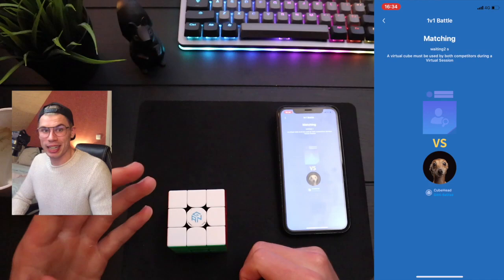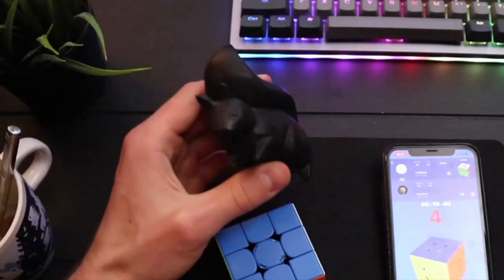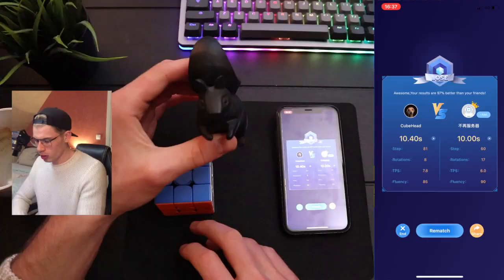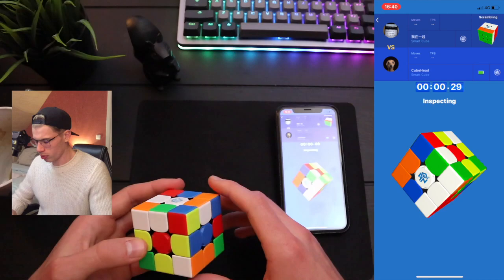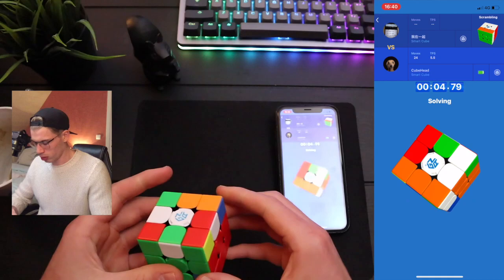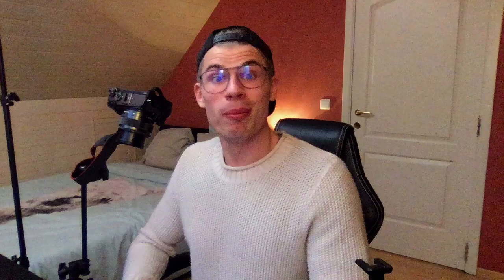I just need one more good solve so I can end the video. I don't want to end the video with 'bye guys, this was it' — I want to have one more supreme moment. Clock is the best WCA event? Man, you cannot talk like that, there are children watching. Otherwise I'll have to turn you around. Wait, what? Bye, guys.